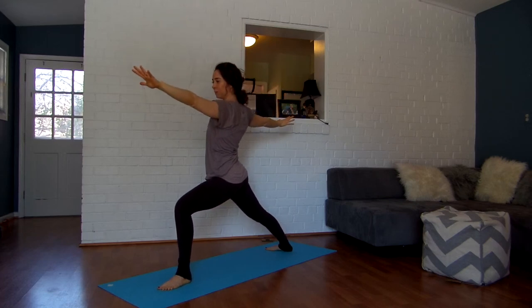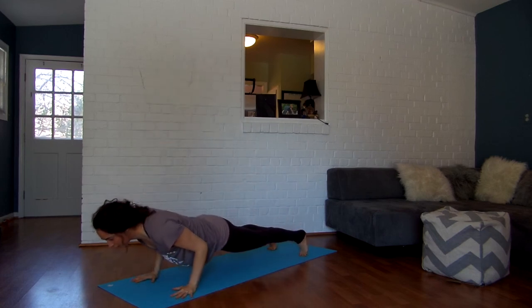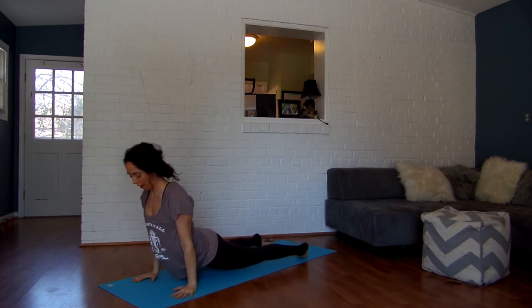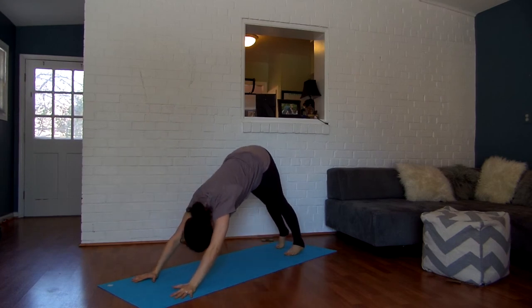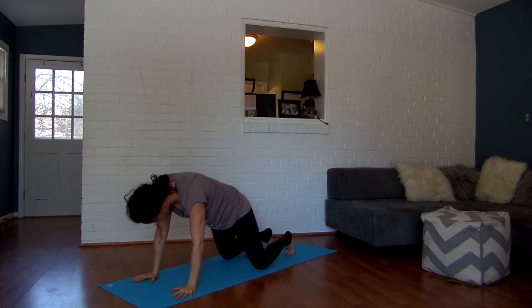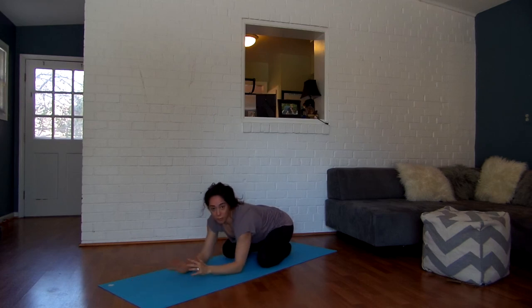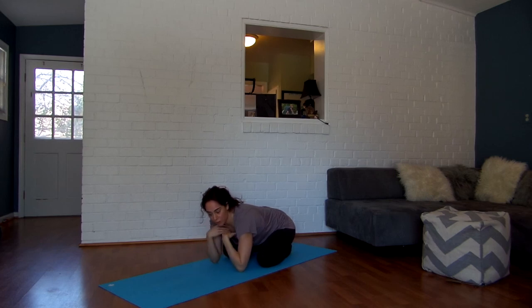Nice big breathing. One more big breath in. Exhale, hands down, step it back to chaturanga. Inhale, open it up into upward cobra. Exhale, push it back into downward facing dog. Nice big breathing. From here, roll forward to your plank pose, drop down to your knees, and push it back to child's pose. You can stay there, or you can move through this same exact sequence — just hit replay and do it a few times. Really start to notice the difference in your heart, your shoulders, your chest, and your hips. I hope you guys enjoy it. Have a great day, bye!